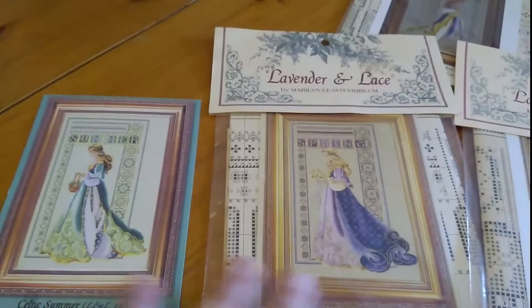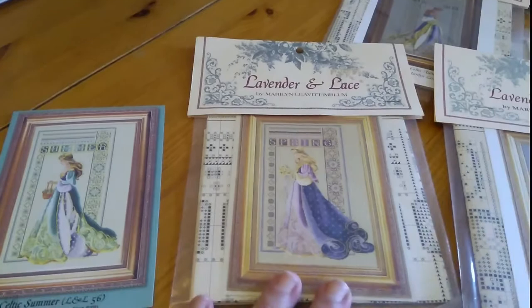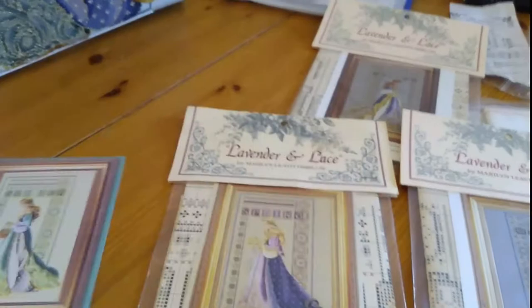I like to do lots of different types of cross stitch patterns ranging from very large designs to very small, by different designers. I'm currently working on some really beautiful designs by Lavender and Lace, a designer called Marilyn Leavitt-Imblem, and they're absolutely beautiful and very popular.